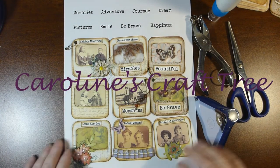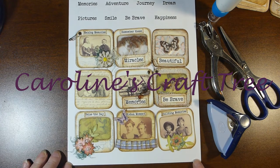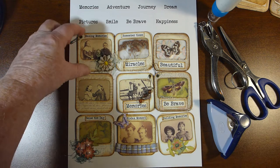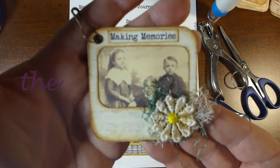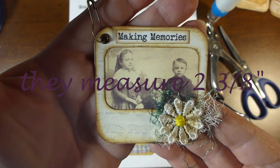Hi everyone and welcome to Caroline's Craft Tree. Today I would like to show you the new digital kit. I'm just calling it photo slides, and with this kit you can make these really cute looking photo slide style embellishments.